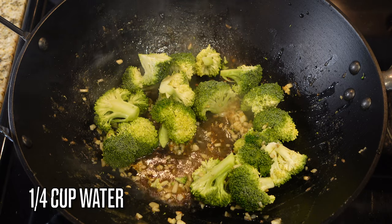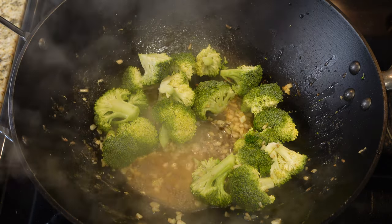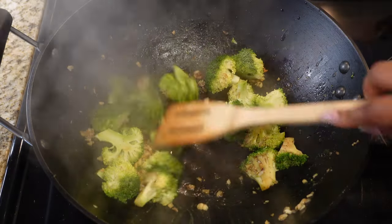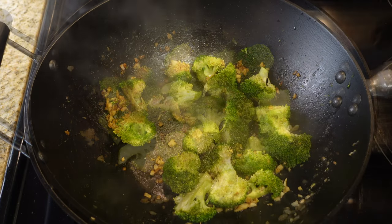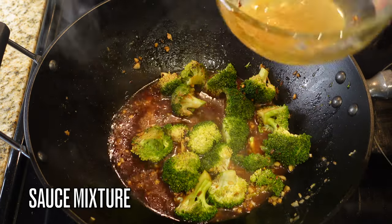Add in two cups of broccoli florets — this is fresh broccoli and I did not steam it prior because I like it to have some bite. You can use frozen broccoli if you want. Add in just a little bit of water to cook the broccoli down slightly and keep the garlic from burning — nobody likes burned garlic. Once the broccoli is slightly tender, you're ready for the next step.